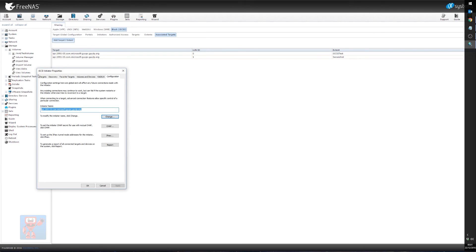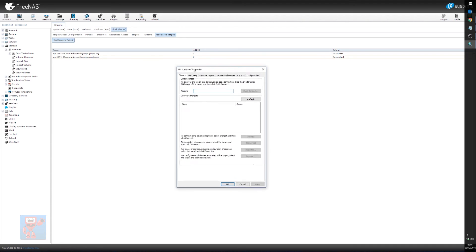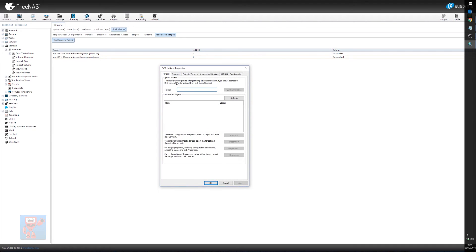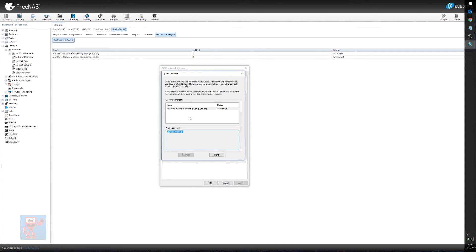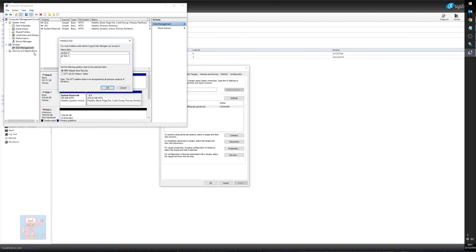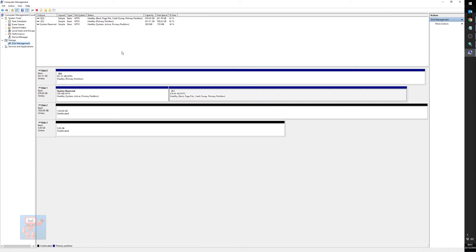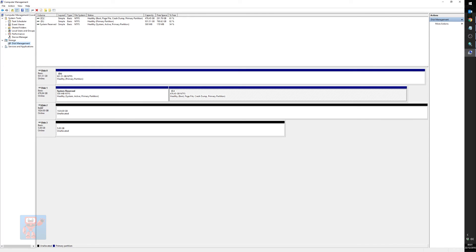Once we've done all of that, we go back into our iSCSI initiator in Windows. On the targets tab — remember, as far as Windows is concerned, FreeNAS is the target — we put the IP address or hostname in and hit quick connect. It confirms login succeeded, we're successfully connected, hit done. At this point we should be able to go into Computer Management in Windows and see our newly connected disks. And as if by magic, as soon as we have iSCSI, we now see two new disks on the system that Windows says we need to initialize. We'll let it initialize them, and we have our 1TB volume and our 5GB volume that we created.